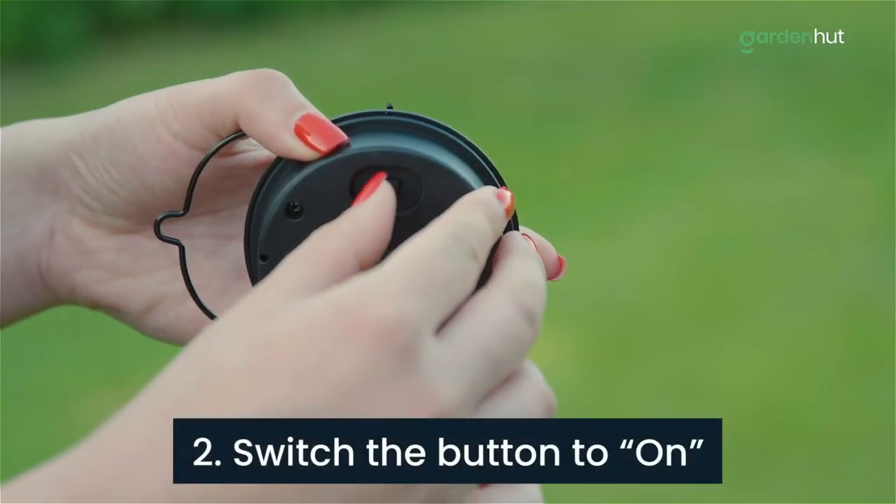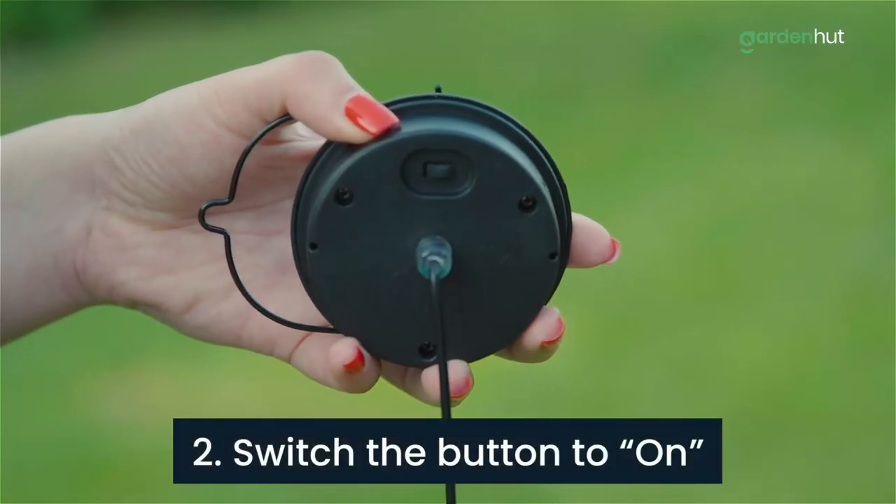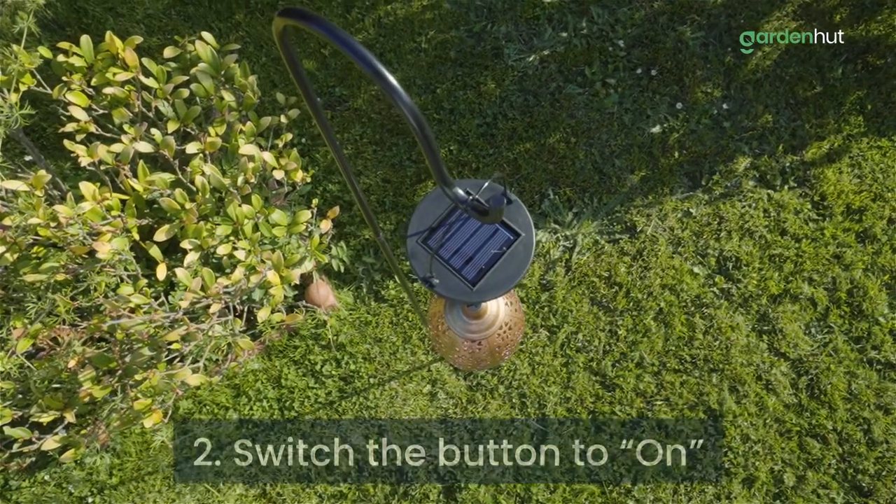Step 2. Ensure that you have the button switched to on, as otherwise your lantern won't be charging.